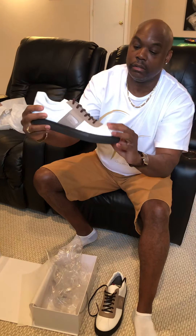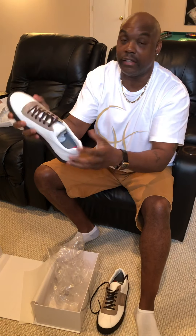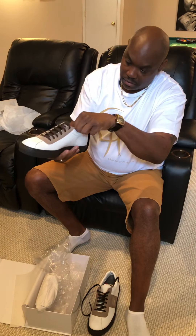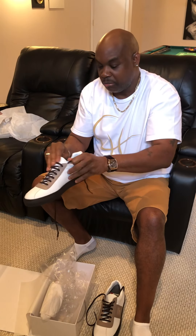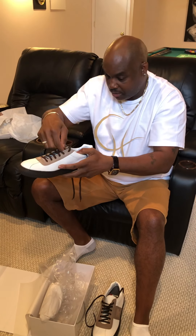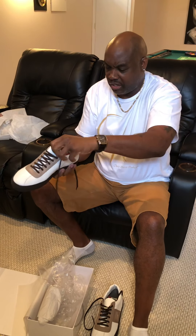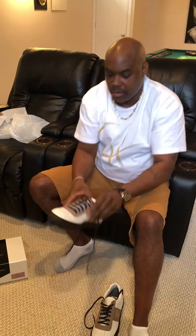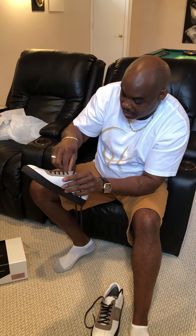Very nice shoes, very nice quality — they feel good. This is no cheap leather, this is Italian leather. Anybody who knows anything about Italian leather knows this is good leather. Here's the moment of truth. I'm going to relace these because the way they laced them is a little different than I would do it. They have a different way of lacing shoes, I will say that.